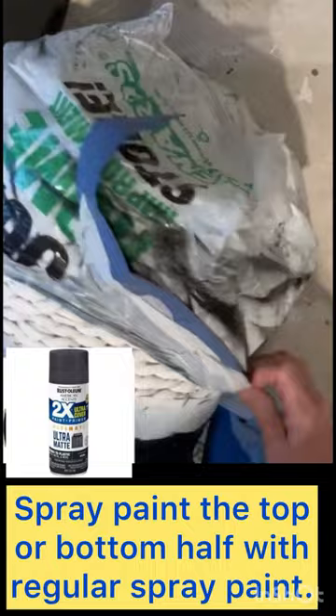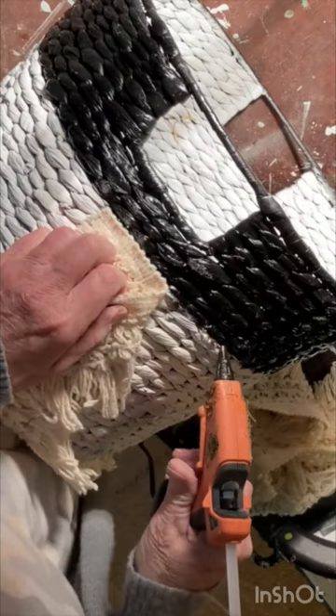Remove the tape and the bag. You could stop there, or you could hot glue some fringe or trim around the basket, separating the two colors of paint.